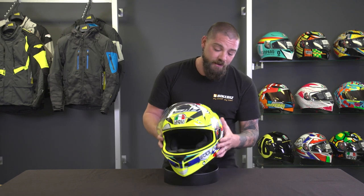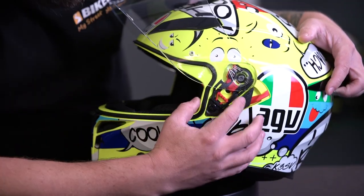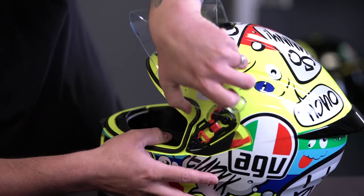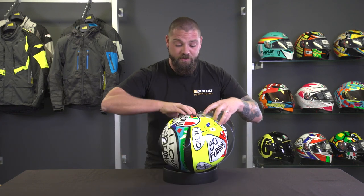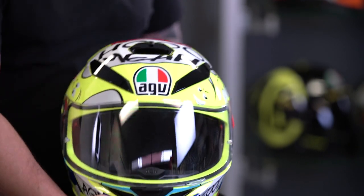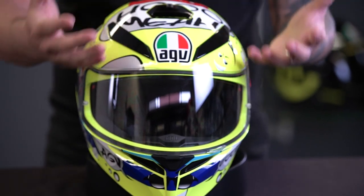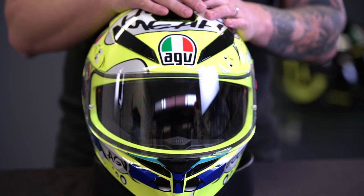Along with the visor, one of the coolest features is the quick-release system. To remove the visor for cleaning, pull the red tab down — you can see it pops and releases the visor straight off. To put it back in, line it up on the side, making sure you've got something soft underneath if you're doing this at home, then pull back down and snap it into place. When cleaning the visor, don't use anything like Windex or harsh chemicals as there's a UV coating that will be removed — soapy water is best.